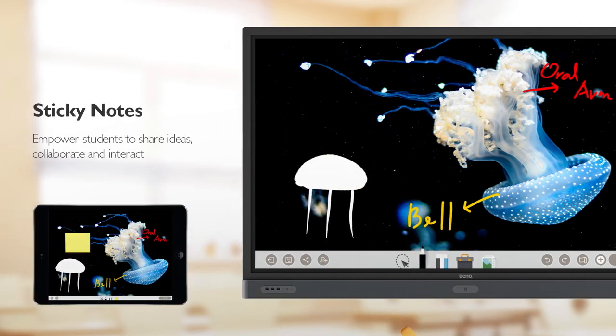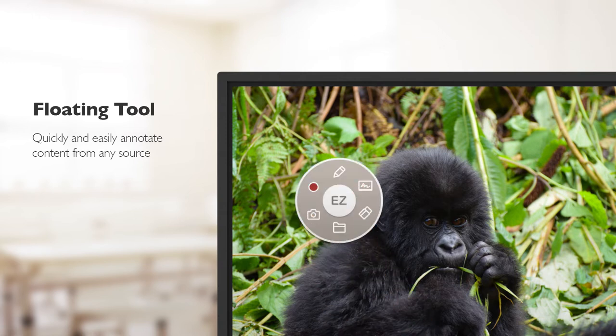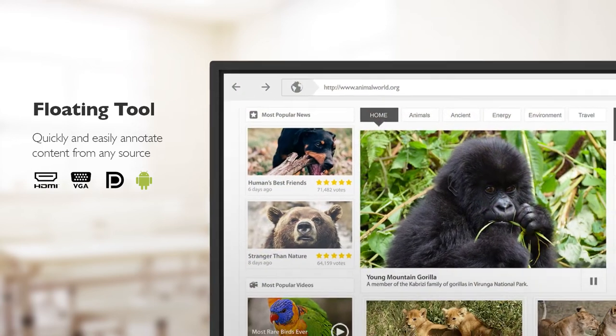Finally, sticky notes empower students to share their ideas anytime. Teachers can press the screen with two fingers to call up the floating tool for annotating on content from any display source.